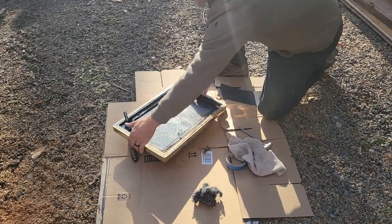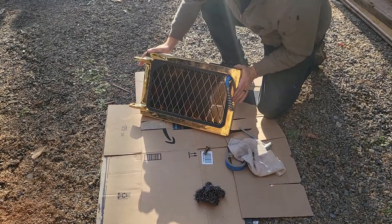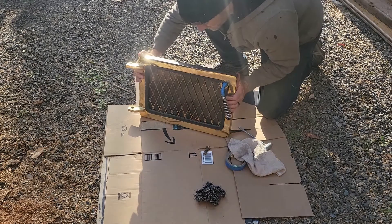So this is an ugly gold and obviously this went out of style about 25 years ago, if not longer. So we're going to try to update this to a white.